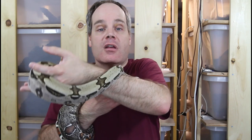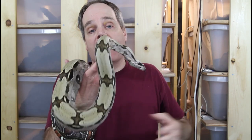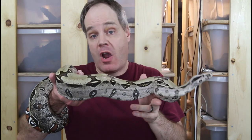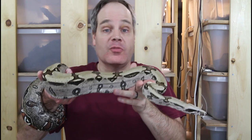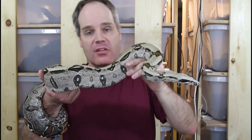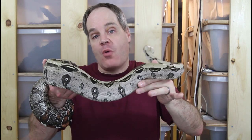A boa that's overweight isn't going to lose all of its extra weight during the cycling, but it will surely provide a good foundation with that approximately two-month fast. I would definitely recommend that you cycle your boas, especially if they're overweight — and even if they're not, and even if you're not going to breed them. I actually did a video previously on cycling, so check that one out if you want more information. I hope this video was entertaining and somewhat helpful. As always, if you have any questions or comments, feel free to shoot me a line. Thanks for watching and enjoy your boas.